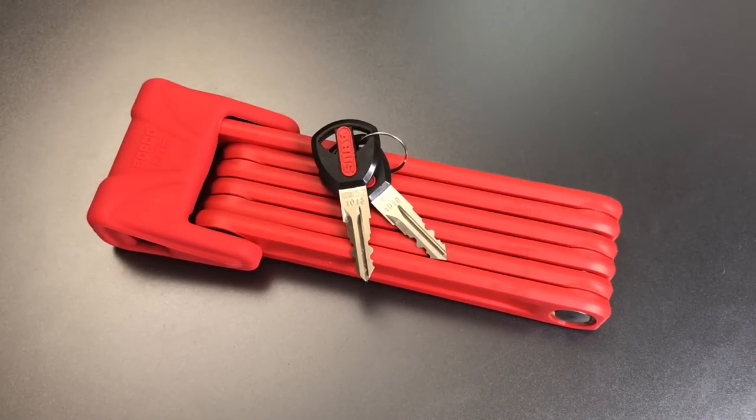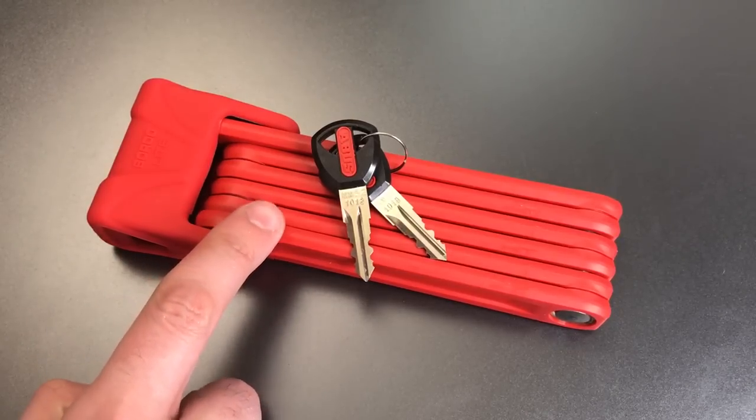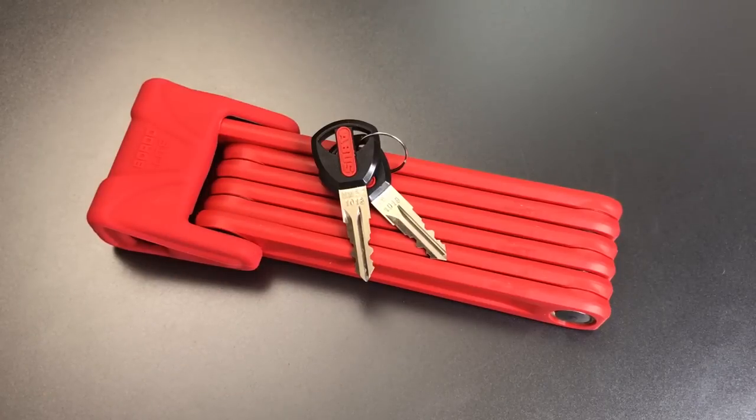Now there are a couple different models of the 6000 series, and this is the 6050, which is the Bordeaux Lite. As its name implies, it gives you a much less massive package, but the compromise there is you also get lessened security. I'll get into that in just a moment, but first let me show you how this lock works.